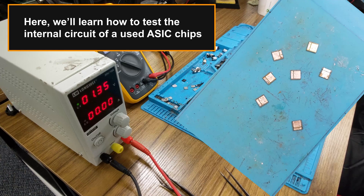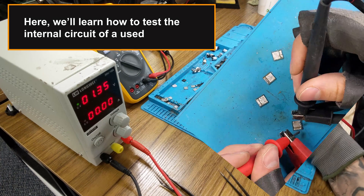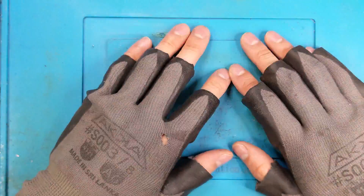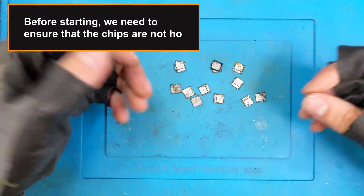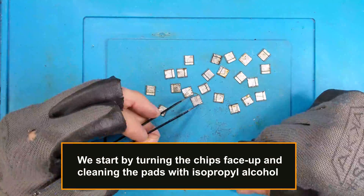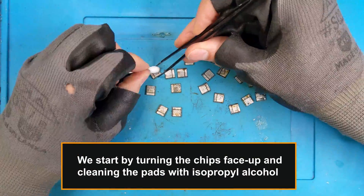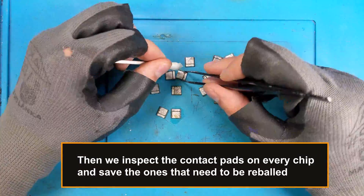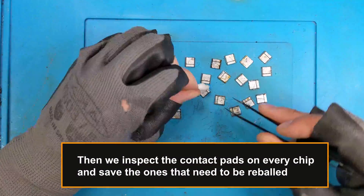Here we'll learn how to test the internal circuit of used ASIC chips. Before starting, we need to ensure that the chips are not hot. We start by turning the chips face up and cleaning the pads with isopropyl alcohol. Then we inspect the contact pads on every chip and save the ones that need to be reballed.